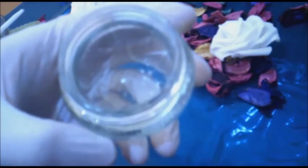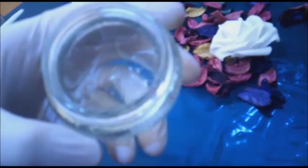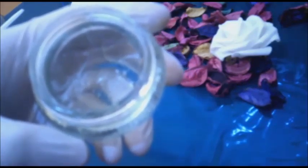اتركي الكريم لحوالي نصف ساعة ثم اشطفي مباشرة بماء بارد. إذا كان الترهل شديداً، استخدميها مرتين في اليوم بشكل يومي. ضعي الكريم في درجة حرارة الغرفة واستخدميه بشكل يومي، وستلاحظين الفرق من أول أسبوع بحول الله تعالى.